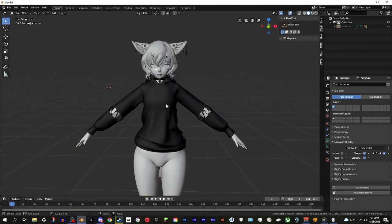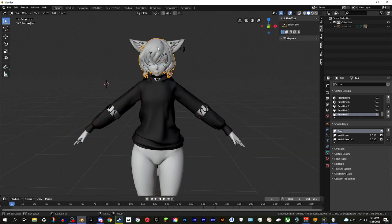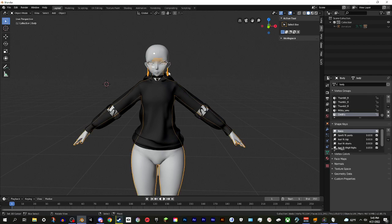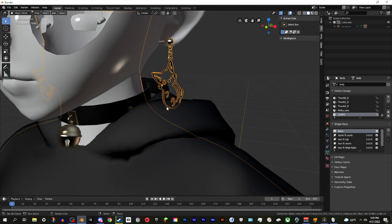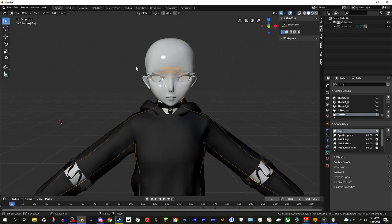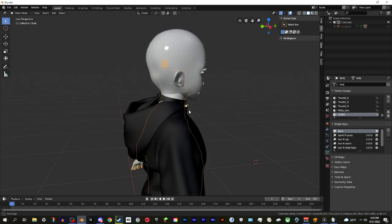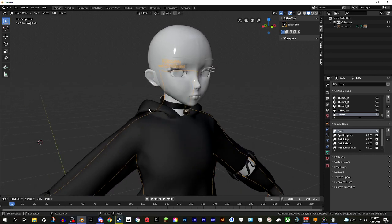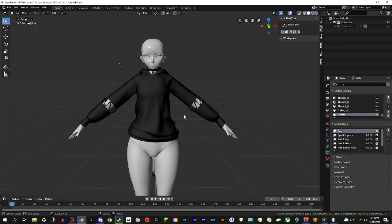You can hide the armature again if you want to see what you're doing. Now click on the body first - not the outfit, click on your base body. A quick additional disclaimer: I'd suggest hiding the hair and any accessories hanging off the body, like these earrings touching the side of the hoodie. For this example I'll just delete the earrings. Anything like long hair that gets close to the outfit - you want to hide those when doing the next step because it will mess up the weight painting.